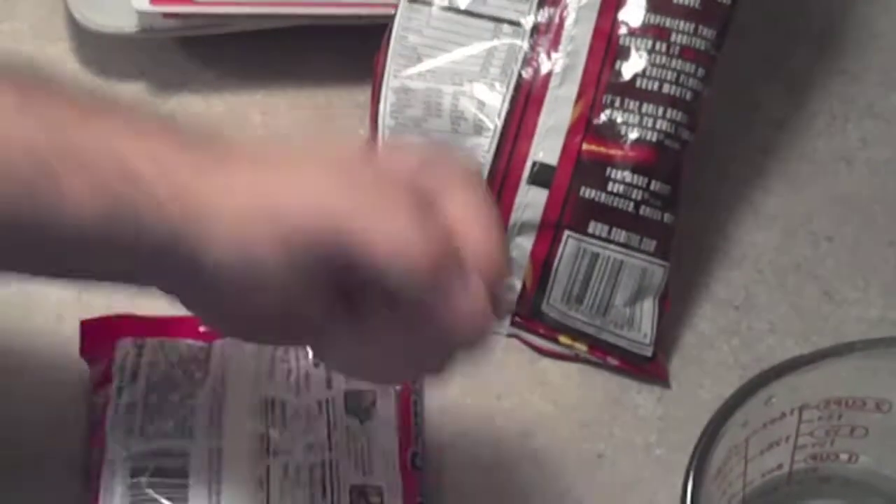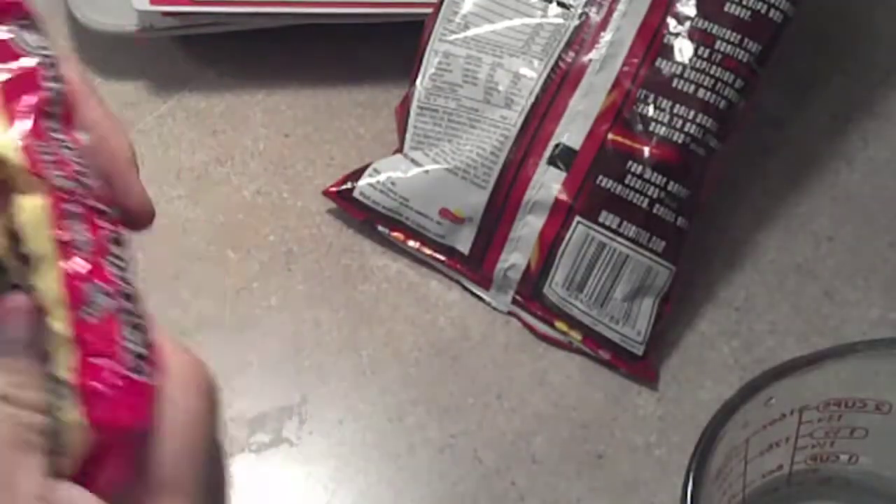I'm gonna take some ramen, and then we're gonna pour this. Open it up. We're gonna take the sauce pack out. In this case, it's beef flavored. We're gonna pour that into the Doritos bag. I'm gonna shake it all up.